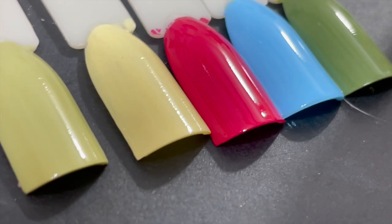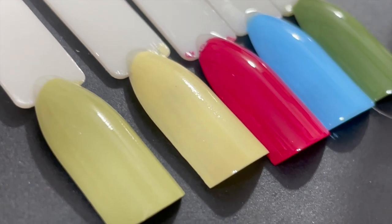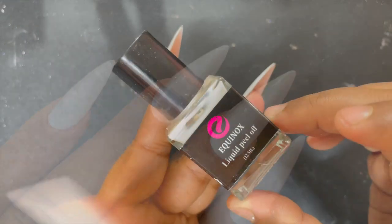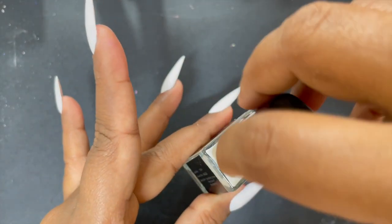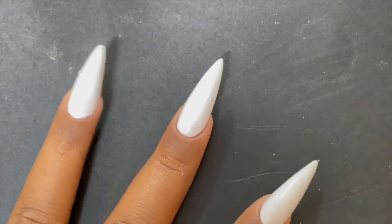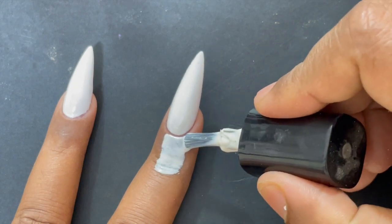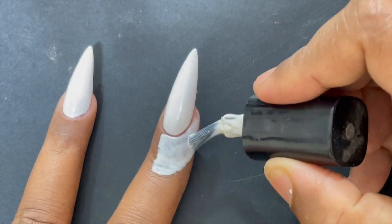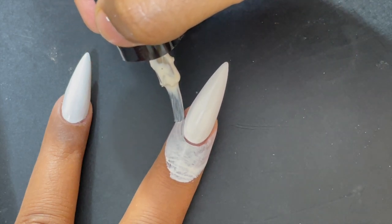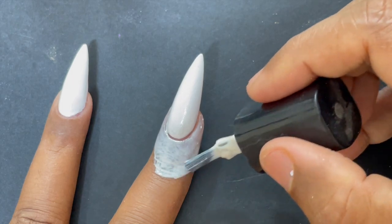Now it's time to try the water marbling. First we need a white base, so I applied the white color from the collection — it's pigment opaque in two coats. After applying the white polish, I started applying liquid latex around my cuticle area so that the cleanup later is much easier, otherwise you'll spend a lot of time cleaning your fingertips.